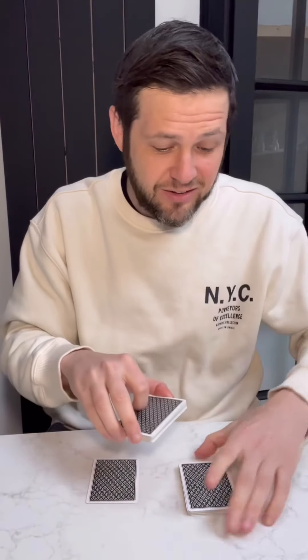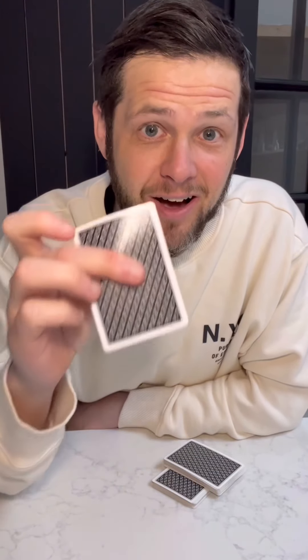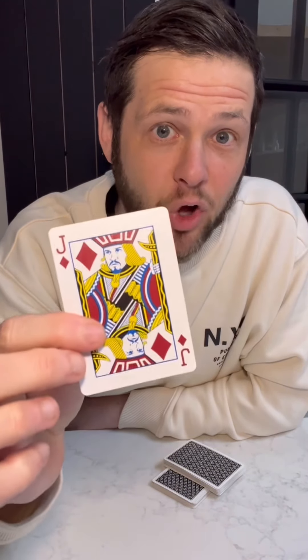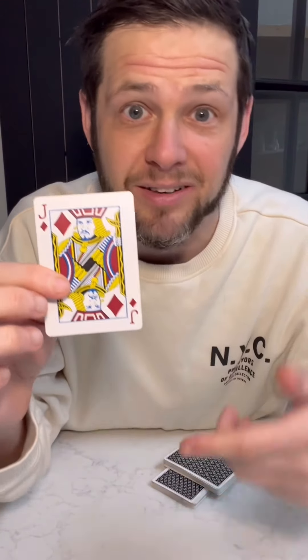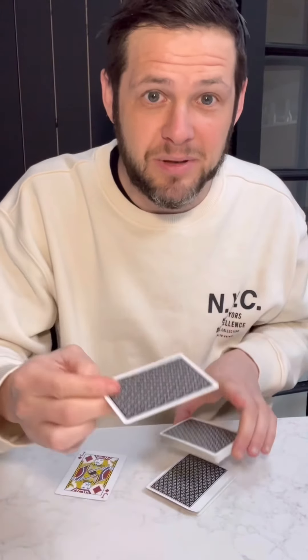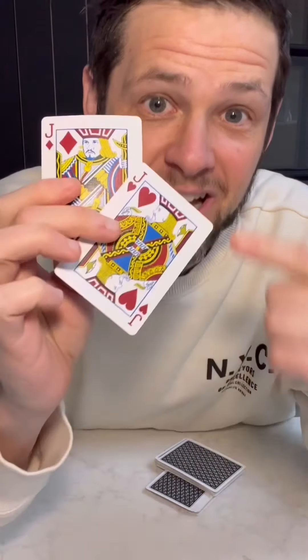Now you're going to ask someone to reach over and cut the deck anywhere they want, just like this. So let's say they cut this many — put these cards next to them just like this, take the other half, put them on top, and you're going to mark that spot. Now go to your prediction and tell them whatever your prediction is, their card is going to be the opposite — so the partner to this card. In this case I predicted the jack of diamonds, so the partner to this would be the jack of hearts. If you have the seven of clubs, it would be the seven of spades — the other black seven. But check this out — look at where they cut exactly. Pick this up and they're going to pick up this card, and of course this is going to be the jack of hearts, and it's going to match your prediction every single time.